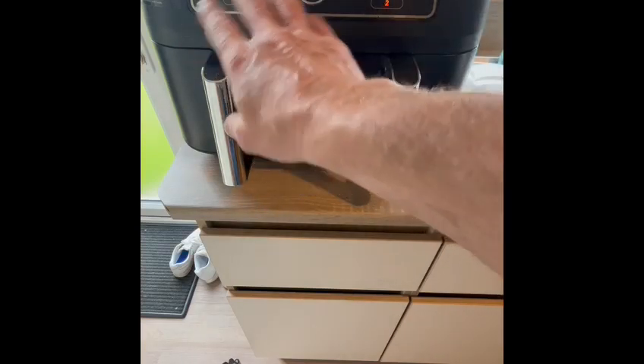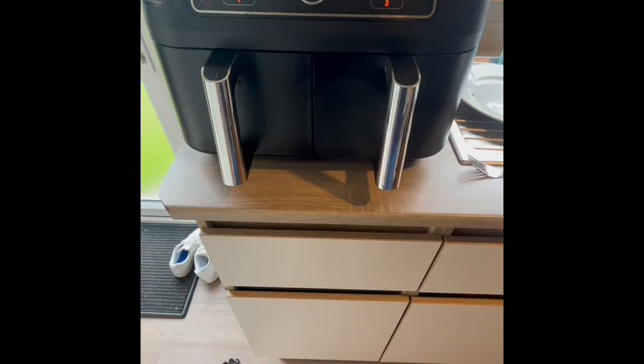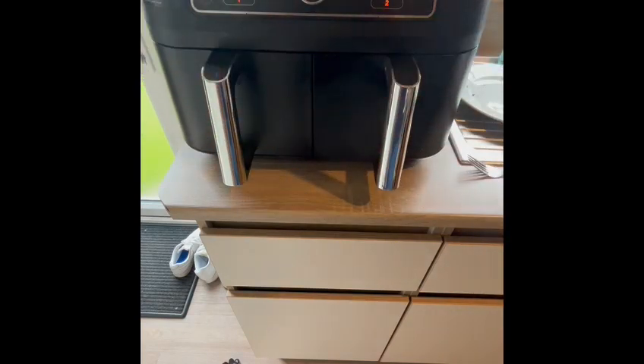We've got the sausages in with it. I could set it so it was all going together but I'll get a bit confused, so we're just going to do it as we want. We can sync it but we're not doing that today.